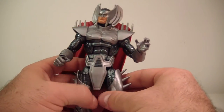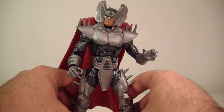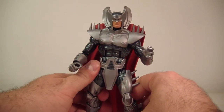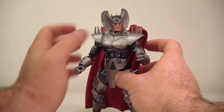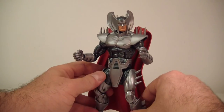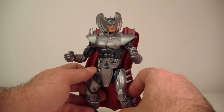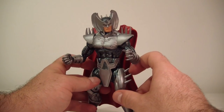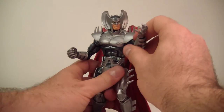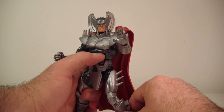Also, his little tunic — his crotch piece — does move on its own, so it does not hinder any leg movement, which is nice. Definitely glad to have this piece. I thought it would have made more sense if I was the creator of this wave to go with him as the Build-A-Figure and just put Jubilee in as part of the wave, but I guess it doesn't really matter — you're still going to get the figures you're getting.